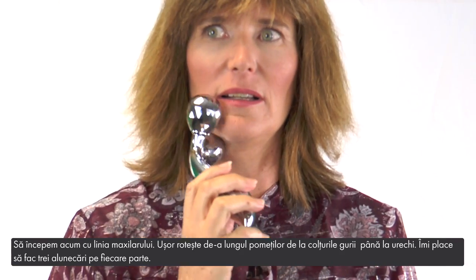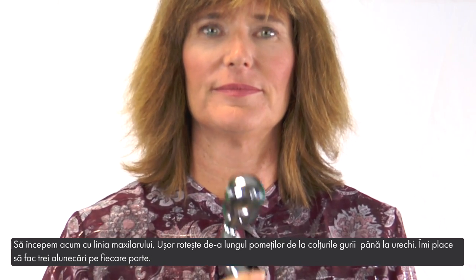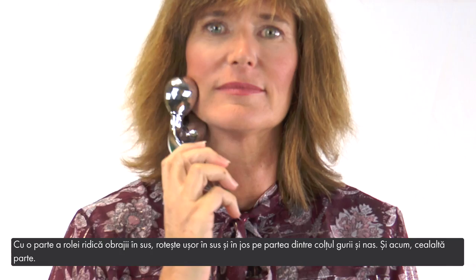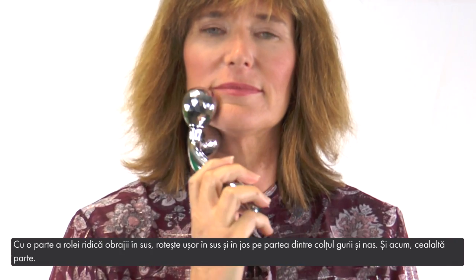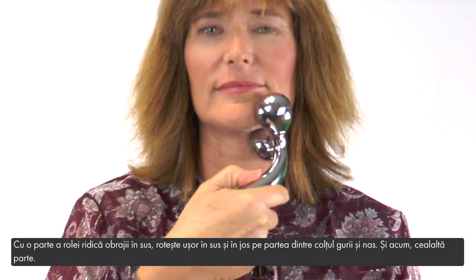Let's now start with the jawline. Gently roll along your cheekbones from the corners of your mouth up to your ears — I like to do three swipes on each side. With one side of the roller lifting your cheek upward, roll gently up and down between the corner of your mouth and the side of your nose.